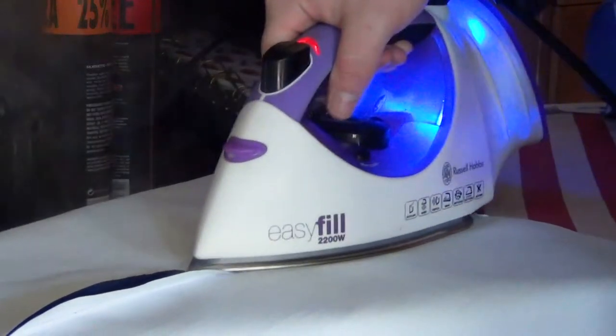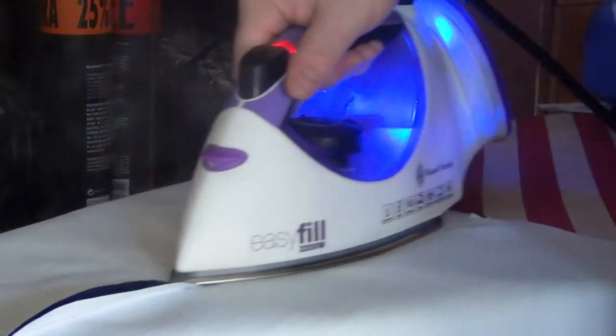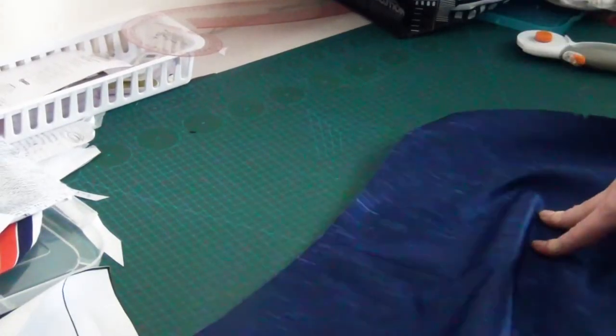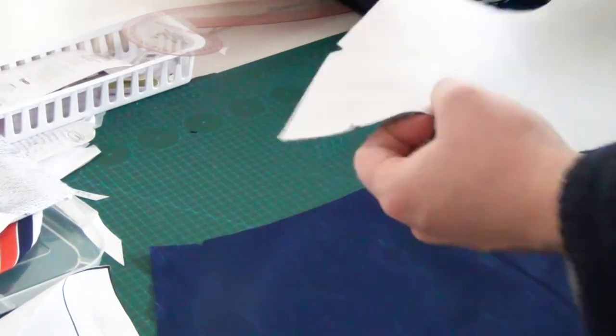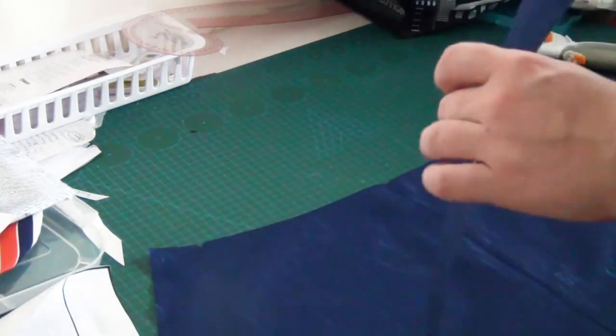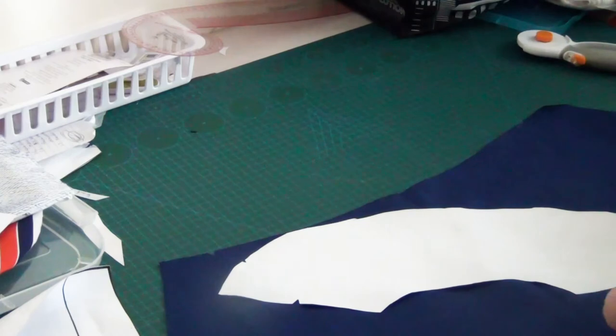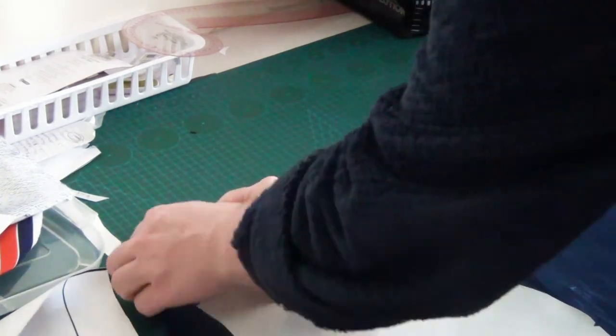Now I am just going to iron it. This is because it is curtain fabric — there is a backing on it. The steam part doesn't really like it, so it was annoying to try to iron. Now we are moving on and we are going to attach the back yoke piece to the two back pieces.